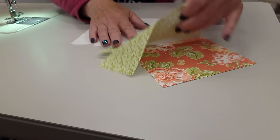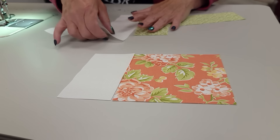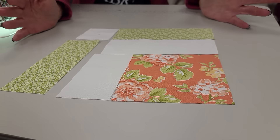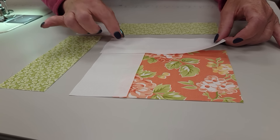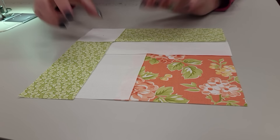Here's how the block gets put together. It always feels a little funny when you have just pieces and there's no seam allowances, because it doesn't look like the pieces are going to fit. But of course this is going to be overlapped a little, then that's going to overlap, then that will fit, and those pieces will fit.